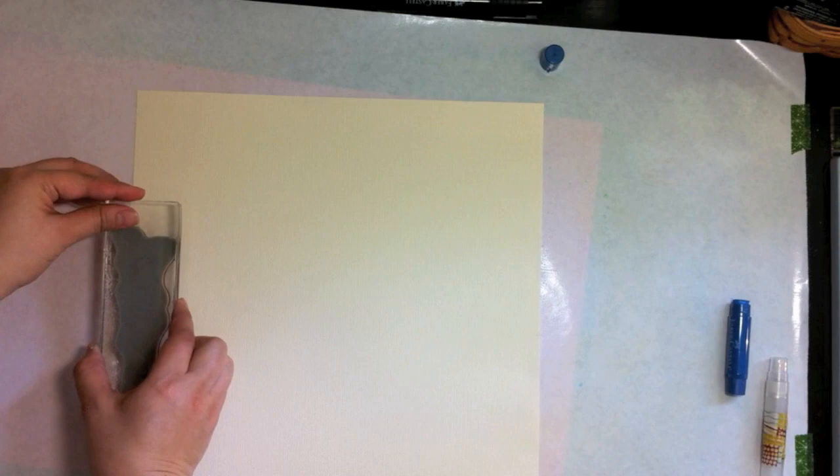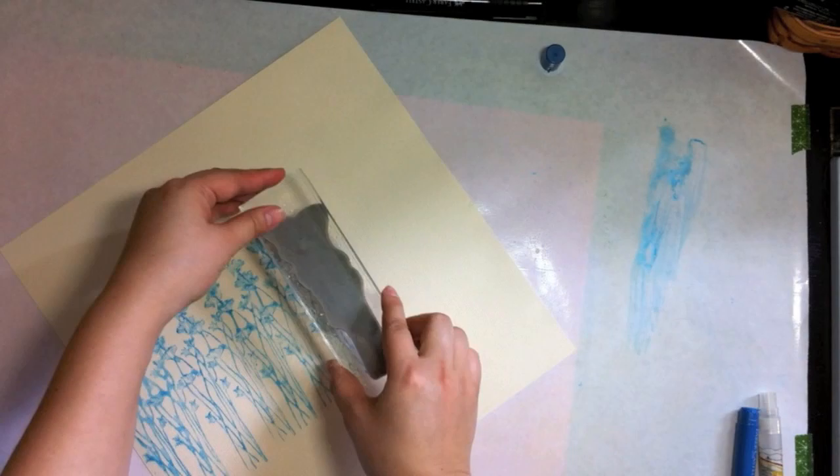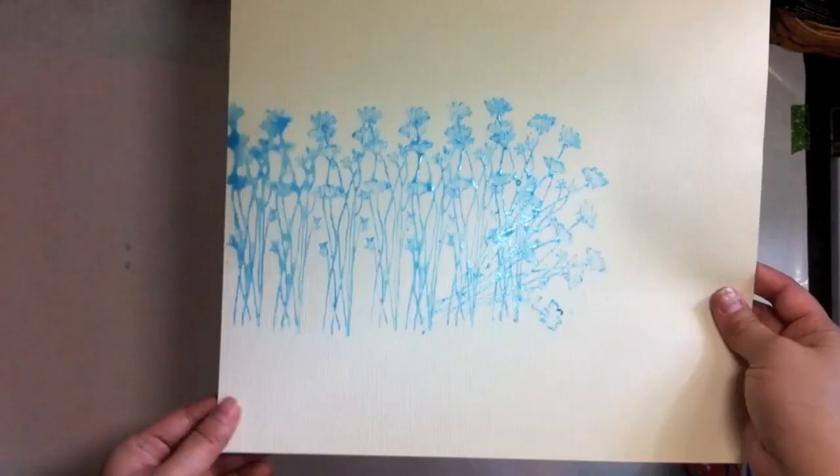And then you're going to stamp on your layout. I am going to re-mist and ink up the stamp before stamping each image. And then you just repeat it until you get your desired look.